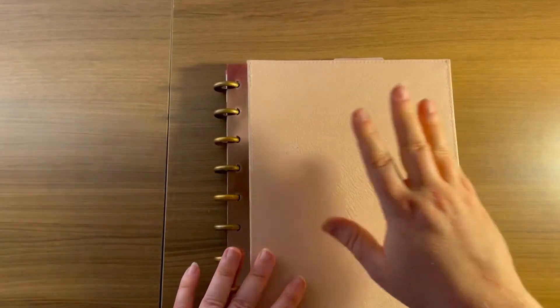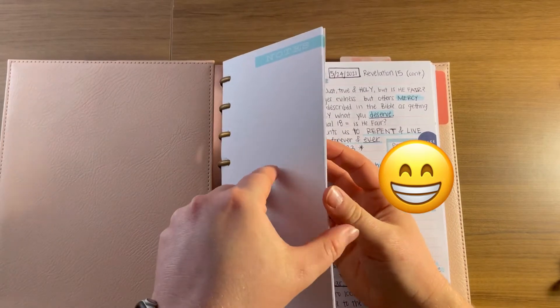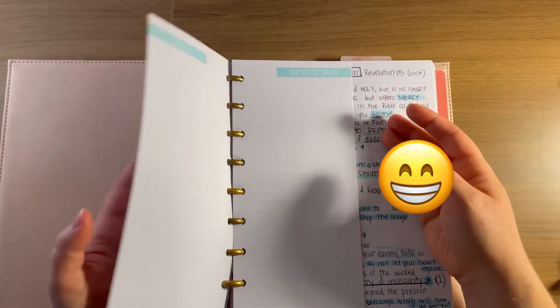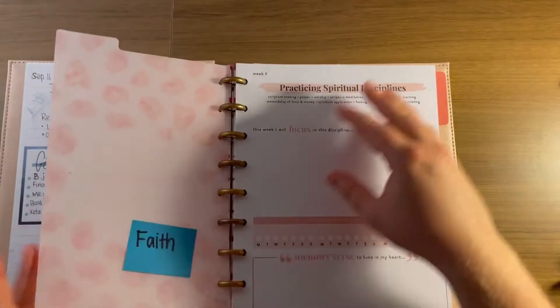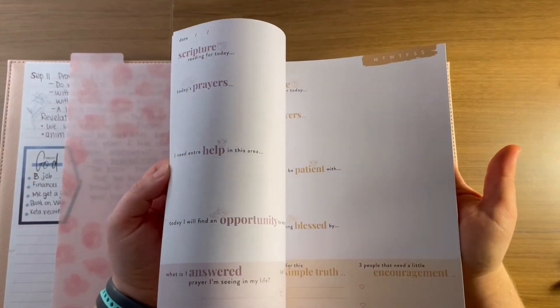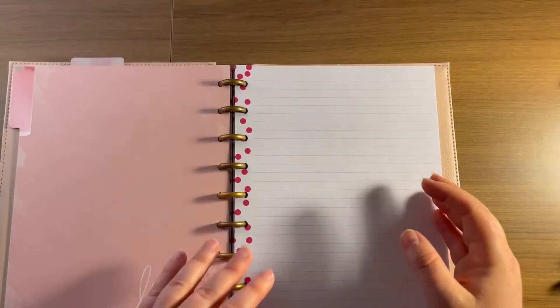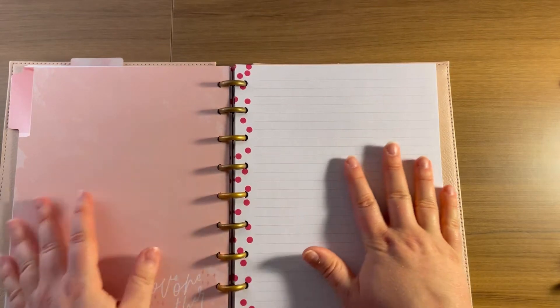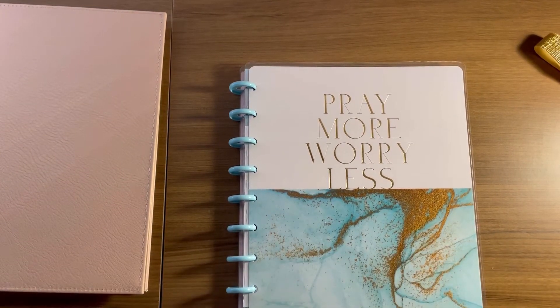I change my covers a lot — I literally just put my soft cover on maybe four days ago. I keep a little bit of half sheets in here although I really haven't been using that very much, so I might not keep that. I put a lot of just filler paper in here and I also just got the faith guided journals, so I popped one of those sections in here. The rest is literally just filler paper.